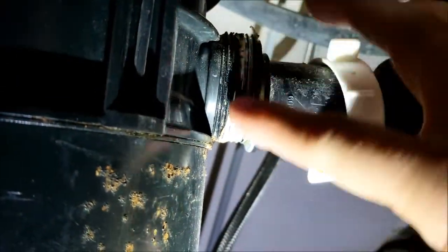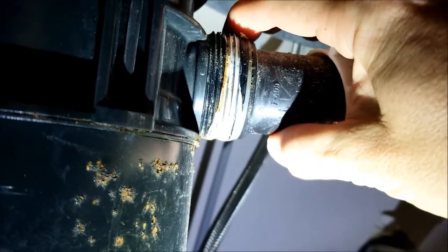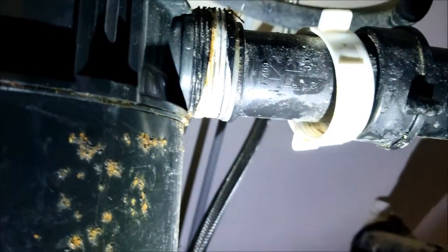So I took this off. I think I'm just going to try putting more Teflon tape here and position this pipe where it needs to be and tighten it on really good and see if that stops the leak. We'll have to test it out and see if it works.